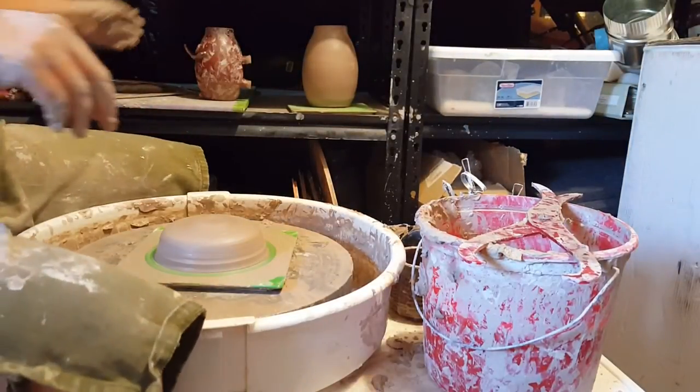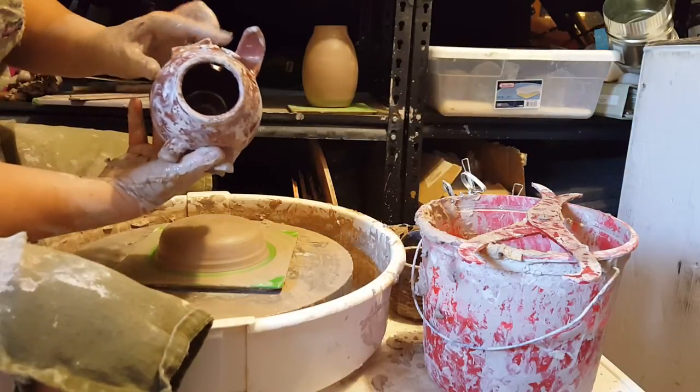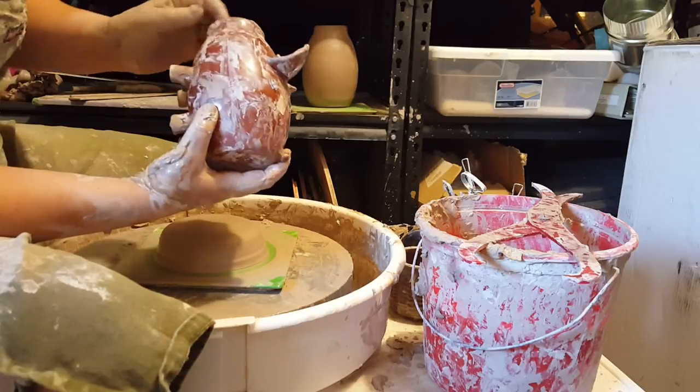Today I'm going to show you how I make a piggy bank. I have here an example of one with a broken ear, poor thing, and I use this as my model.